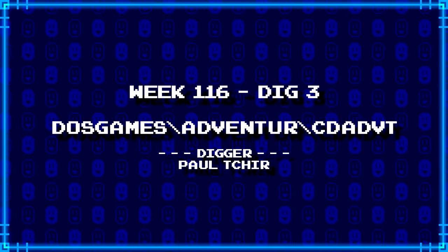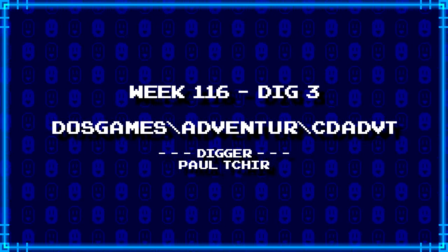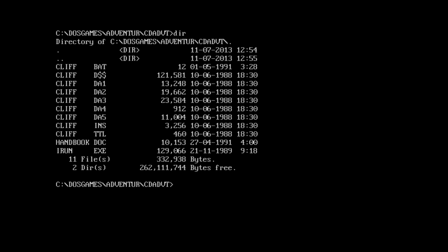And last up, Paul Shears dug up DOSGames backslash adventure backslash CDADVT. So it started raining outside, so that might pick up on the recording - if so, oh well. But this is kind of weird. We've got a whole bunch of files called CLIFF, including one with dollar signs in the extension - I didn't even know that was a legal character to use. There was CLIFF.BAT and an IRUN. So that suggests this was probably made with some kind of adventure game construction utility or something.